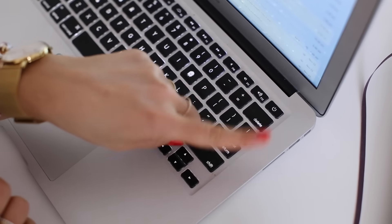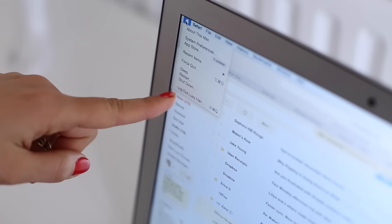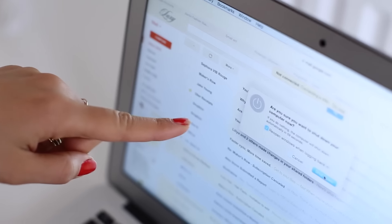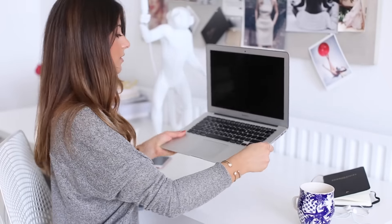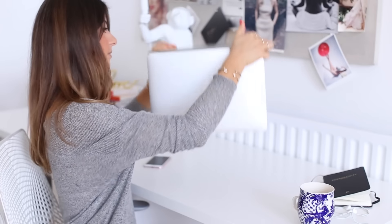In order to shut down the computer, I'm going to use my mouse, go into the computer menu on the left, select Shut Down, and the computer will automatically shut down. Once that's done, I'm going to pick up the computer, put it upside down, and shake it so any water in the keyboard comes out.